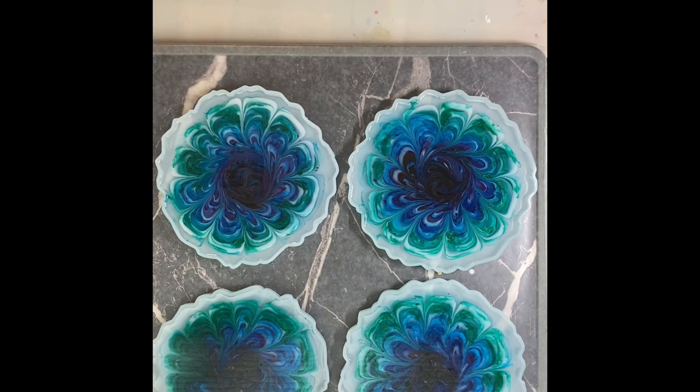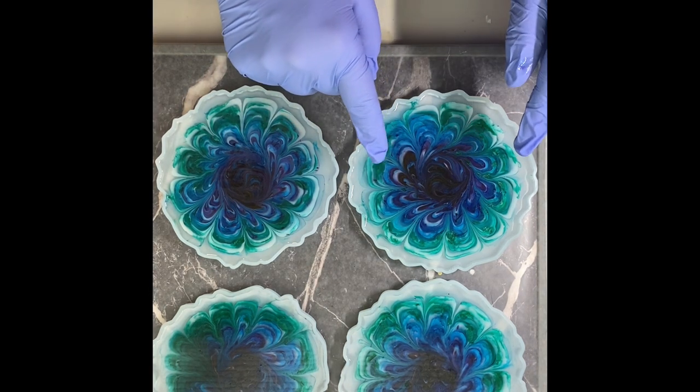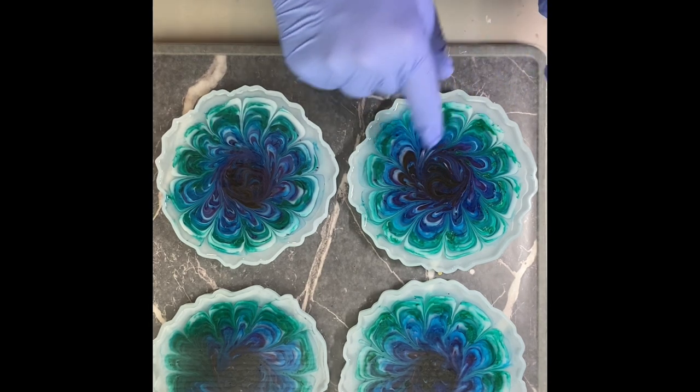So that looks pretty good. I'm really excited — it's already starting to bloom. It looks like the center is going to probably be like a super dark purple and then go out to blue and then to green. Hopefully my swirls turn out all right. Of course, we won't know anything until we go to unmold it tomorrow. So if you hold on just a second, I'll bring the camera down so you can get a little bit of a close-up look.